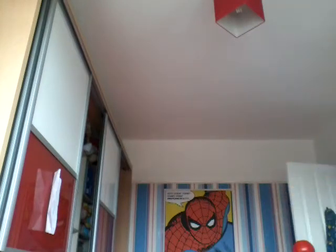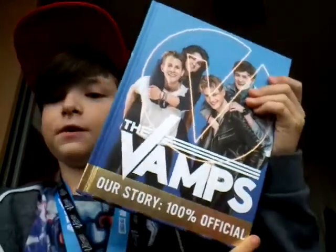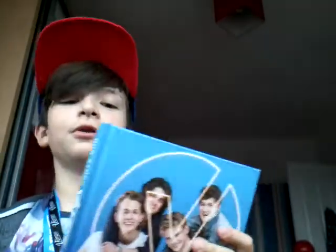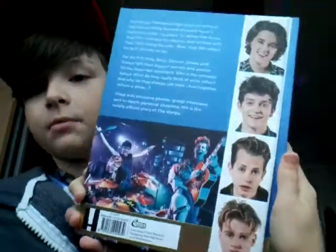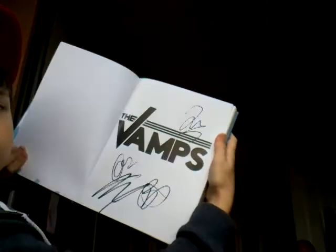And the last thing for the Vamps — this is exciting — the Vamps book! This is the Vamps art story, 100% official book. It was really, really cool. I've already read a bit of it — like a quarter of it or something. And on here are their signatures, because I did go to their book signing.